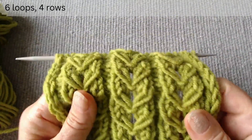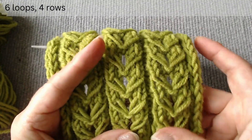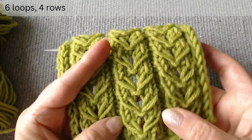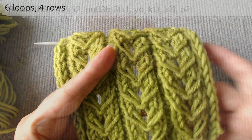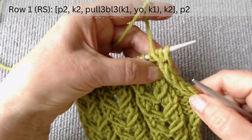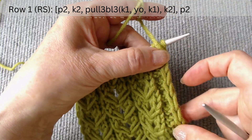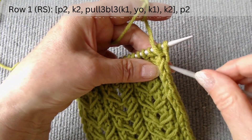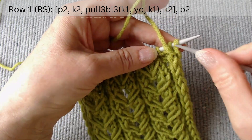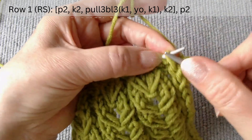After casting on, you need to knit four rows of elastic with two purl loops and four knit loops. The first row is on the right side. We start with the two edge loops — at the beginning and end of the row we will slip the first with a thread in front and knit the second.